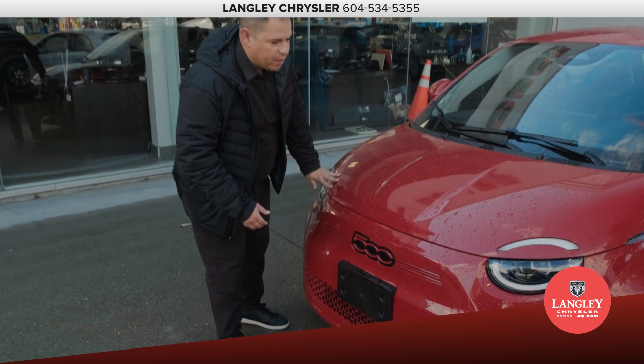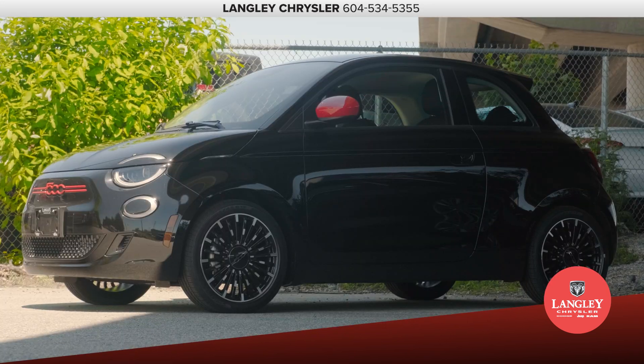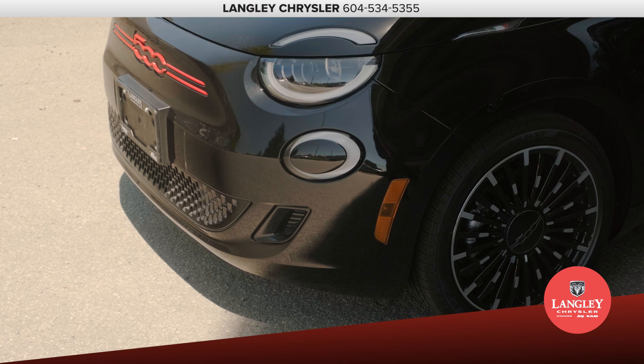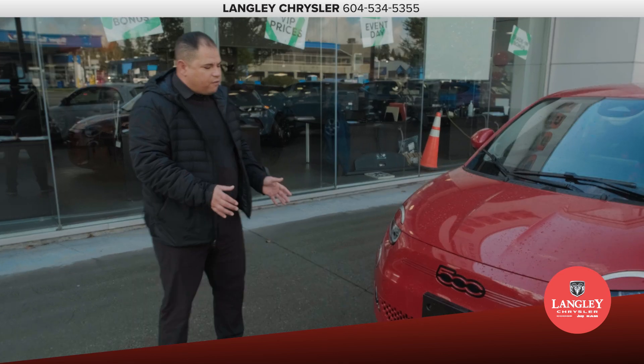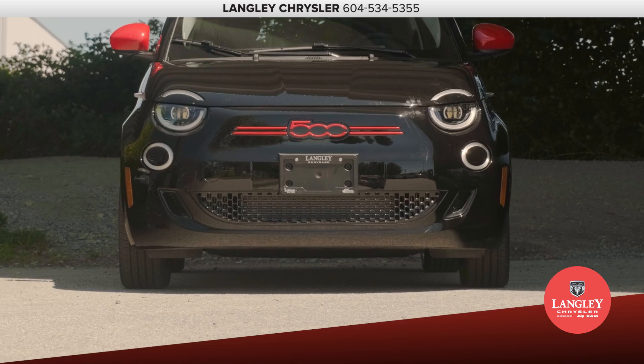Now, this is the ultimate urban vehicle. It's slightly larger than the original city car, but it has some massive enhancements. You've got LED lighting on the headlights in the front here, and what I love about the Fiat 500e — it's almost like it's smiling at you. You've got this nice grille below with ventilation.